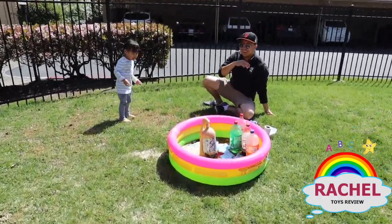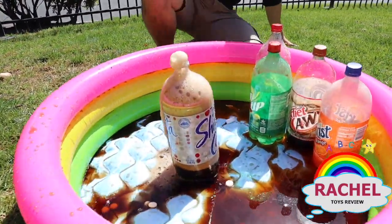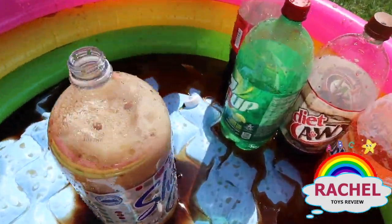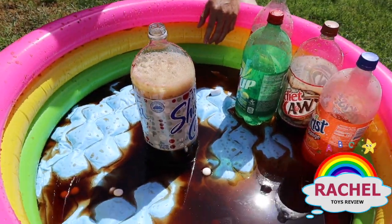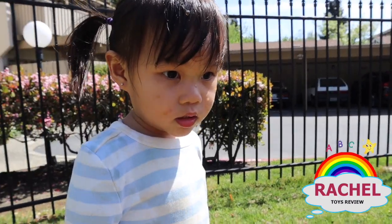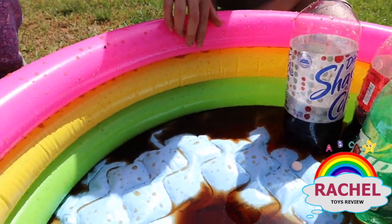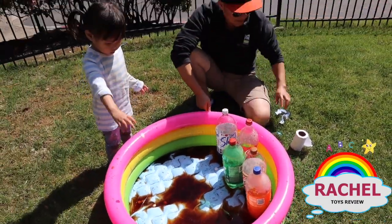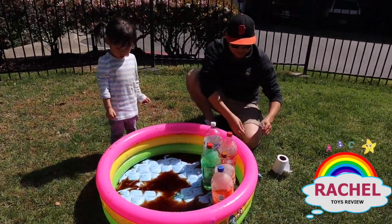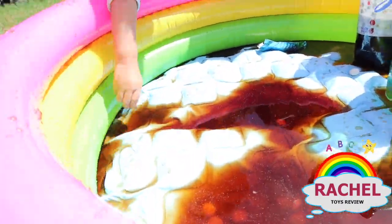Oh no! My goodness, yes! Rachel, you want to drink some Coke? Oh no, you're all wet! Are you okay? What a big mess, Rachel! Good job! Mommy! You love it!